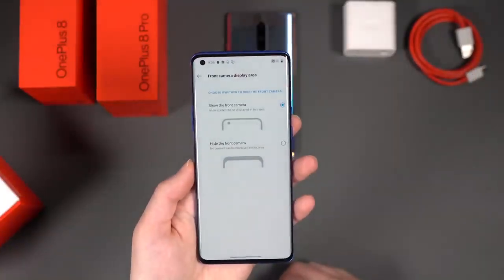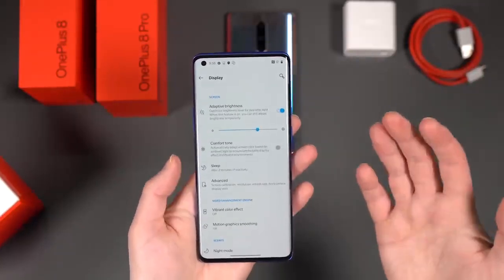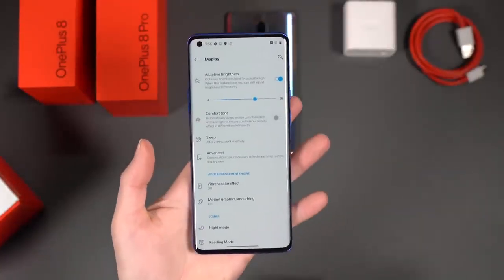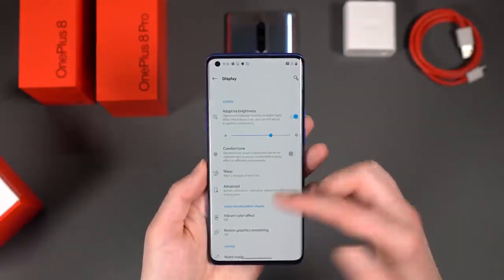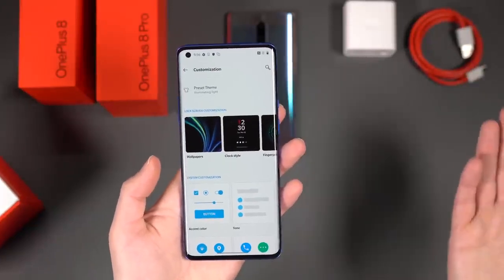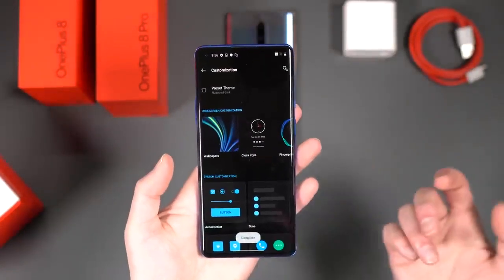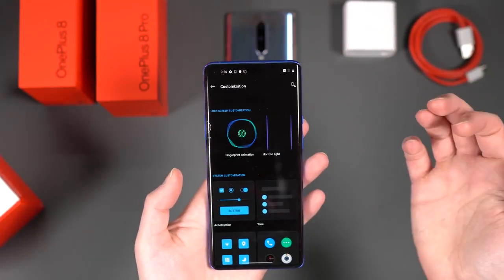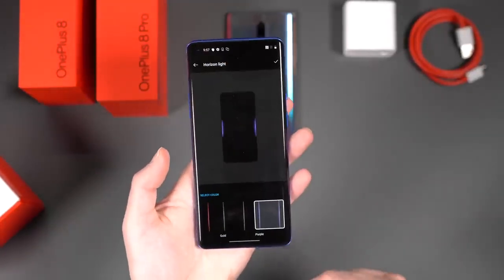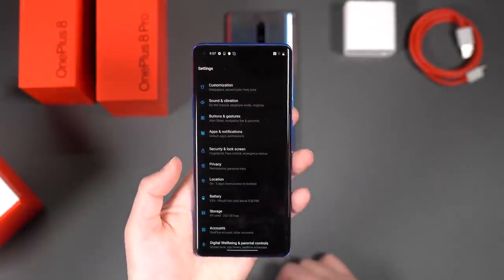You can hide the front camera by dropping a status bar over it. Other display features include night mode, reading mode, ambient display, and motion graphics smoothing for that TV-like effect. There's also Dark Mode 2.0, which helps force everything dark. They have some extra customizations: clock, fingerprint, and horizon light — so the edges of the screen will light up when you get notifications. I don't want to dive too deep into software since we're saving that for our first 10 things video.